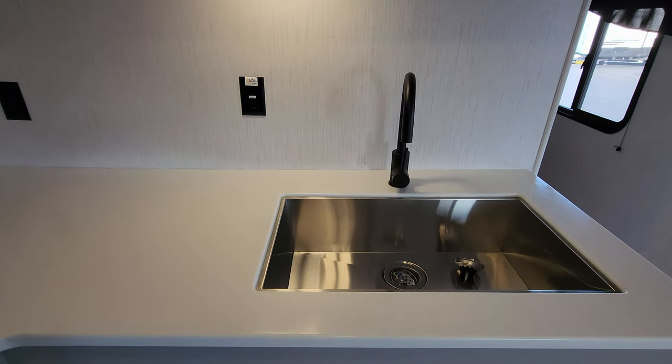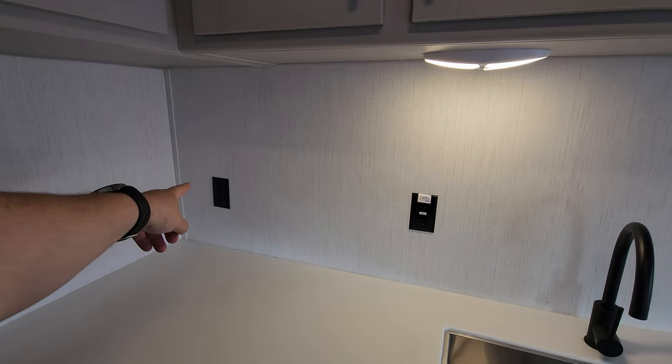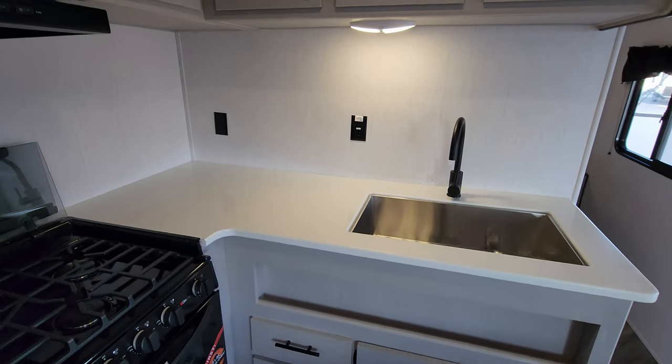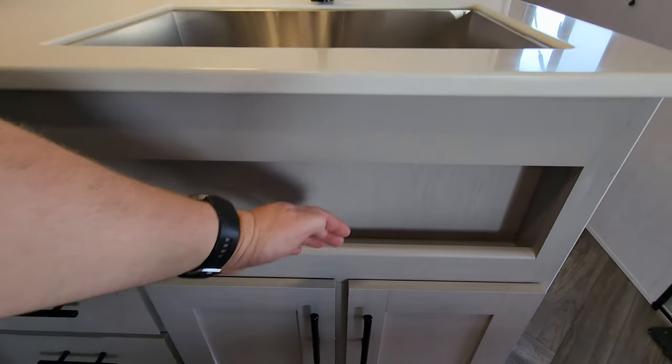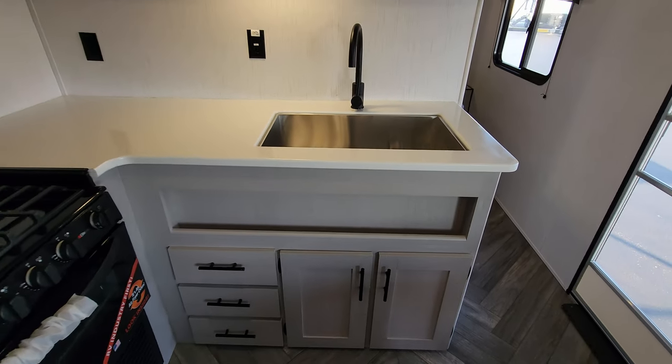The high-rise faucet is here. You'll notice one outlet has a sticker — that one is inverter prepped in case you want to do some off-the-grid stuff. There's also a little ledge area right here where you can put your cooking spices and things like that.